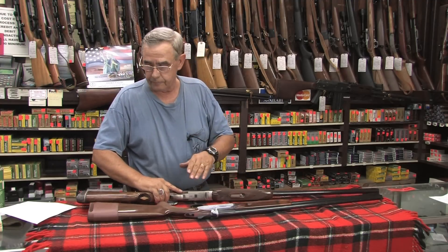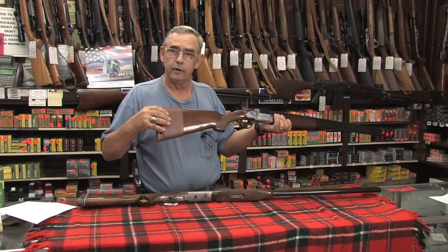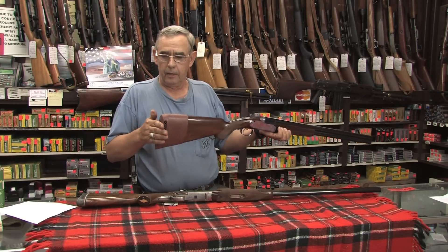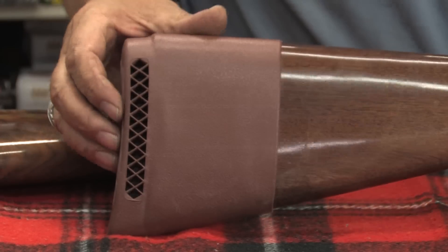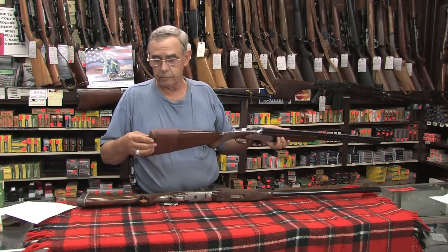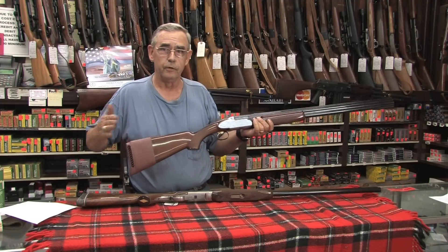Another option, especially if more than one person uses the shotgun, is a slip-on pad. As you can see, this just slips right over the end of the shotgun. The shotgun started its life with a solid hard plastic piece on the end. This gives you the same soft, squishy reduction and reduces the felt recoil. It also adds another three-quarters of an inch to an inch to the length of the shotgun, so you may need to have it cut down, or if you can live with it.